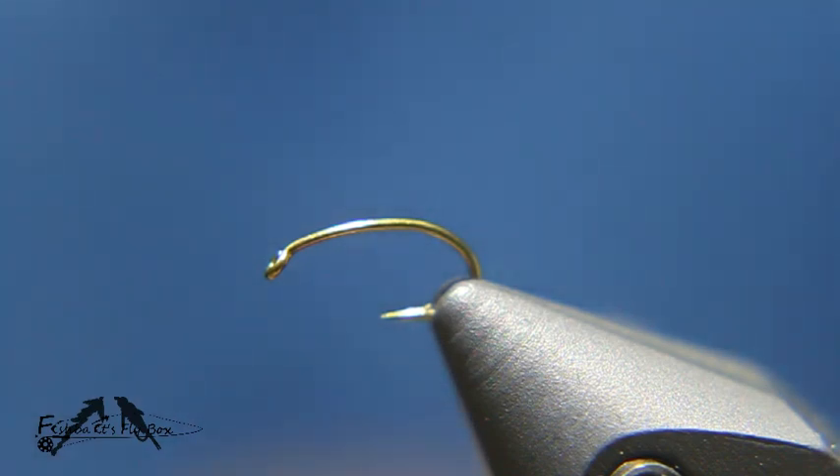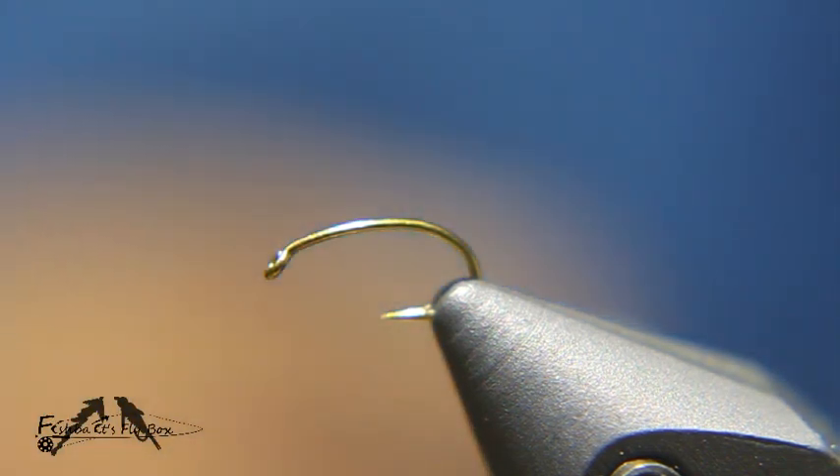Welcome to this fly tying demonstration from Fishbaits Flybox. Today I'm going to tie a Barr Emerger and what I've got in the vise is a TMC 2487.